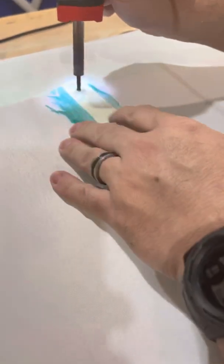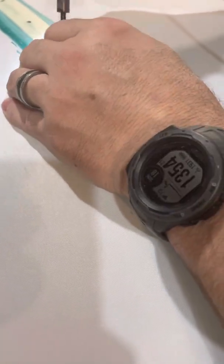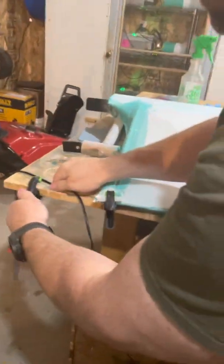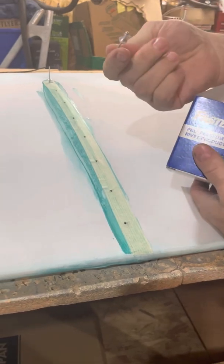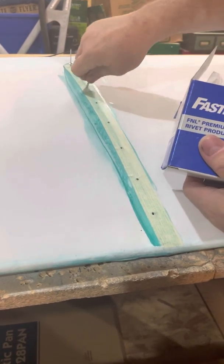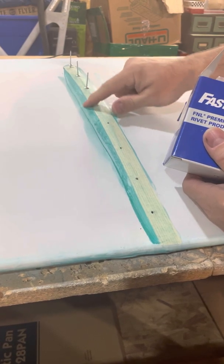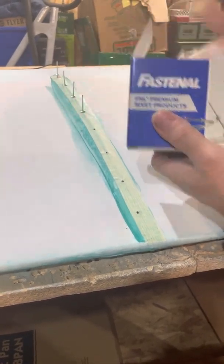Then I have to do this again. I find the holes, and what I do is carefully find these holes and don't drop it. Then I'll just continue on. After the holes are all made, I go ahead and take some rivets — these are large flange rivets — and I start putting them in. Now they're nice and reinforced.